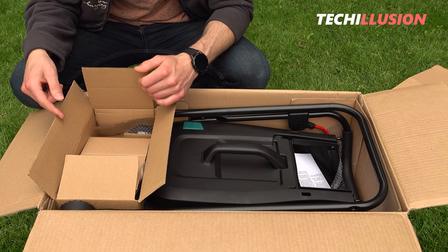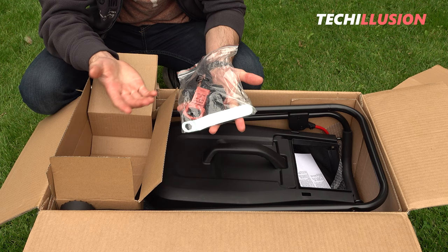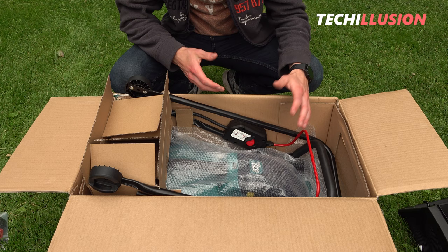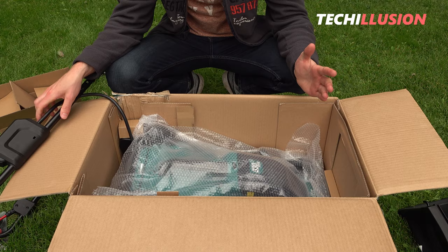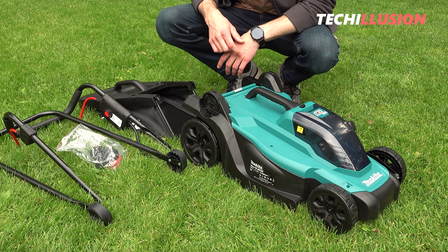On the left side of the box we find a small zip-lock bag with all the small accessories — a small wrench, two wing nuts, two screws, two clamping levers, and the safety key essential for activating the lawnmower. In the middle we find the grass catcher including the user manual. Following that is the handle and the handlebar, which needs to be assembled. Finally, protected by bubble wrap, is the actual DLM 330.